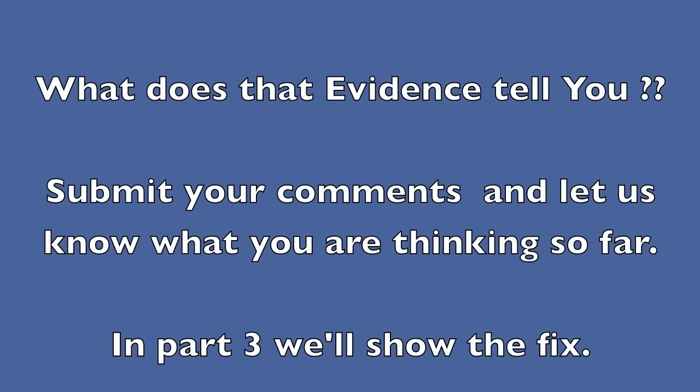Send in your comments and tell us what you think the problem is. Then in part three, we're going to show you the results. We'll see you next time.